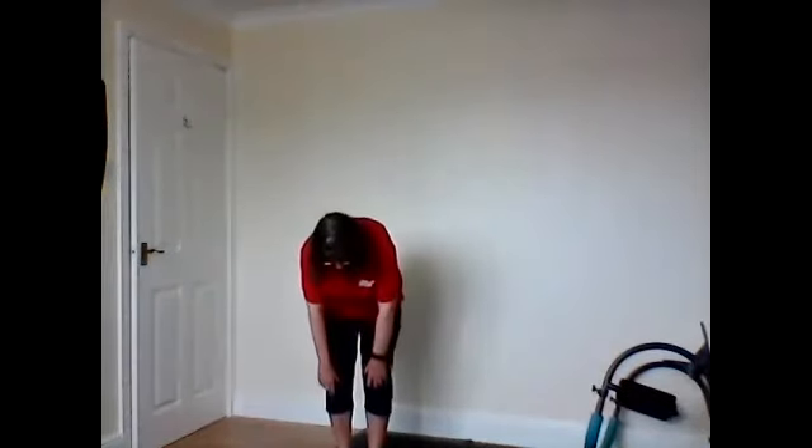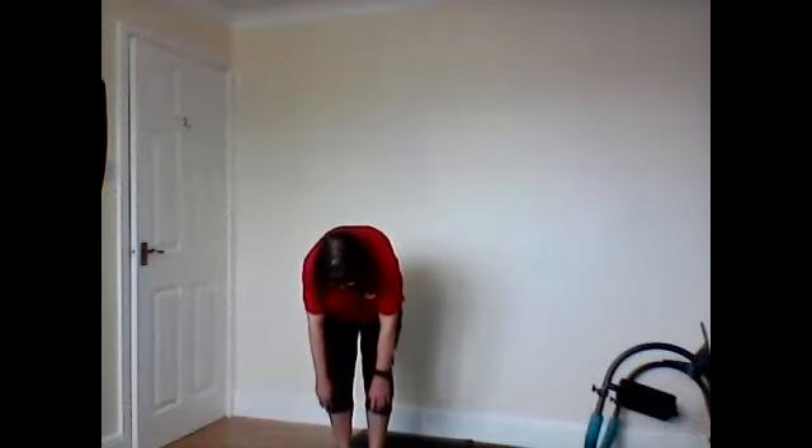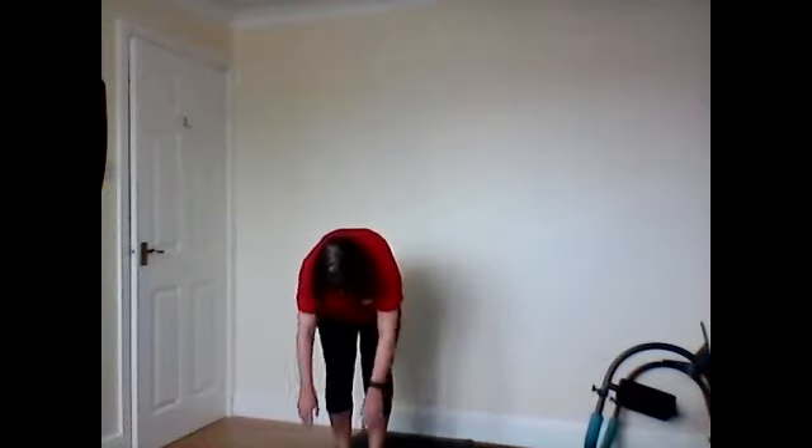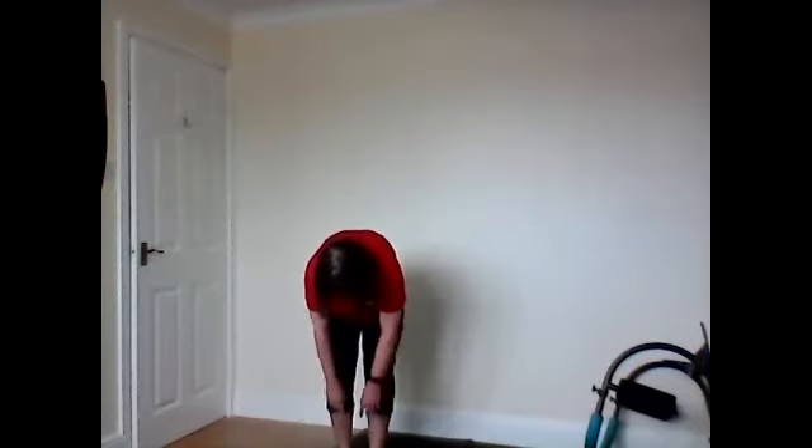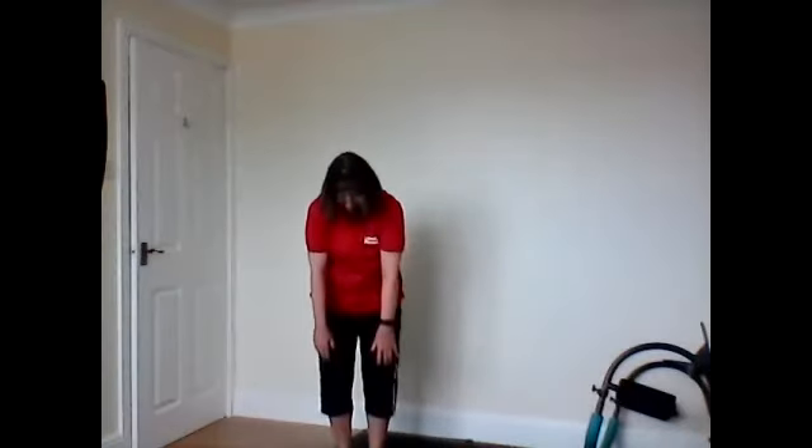Drop your arms in front. Drop your head down. Roll it down. Take it down halfway and bend your knees slightly. Hold it. And circle your arms around. Stretch them through your shoulders. Get your shoulders loose. A couple more this way. And hold it. Change direction. A couple more. And hold it. A couple more. And roll back up.